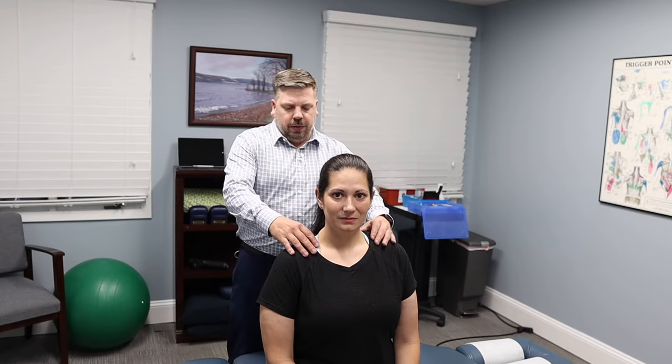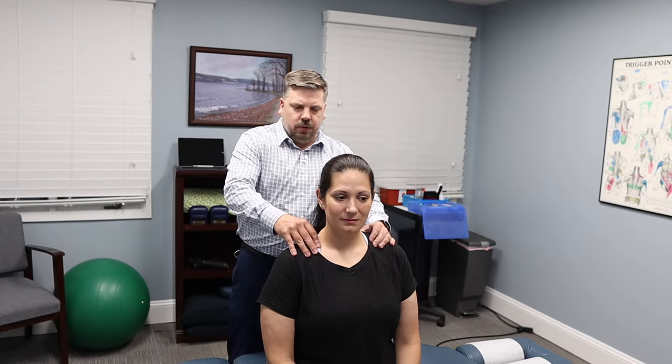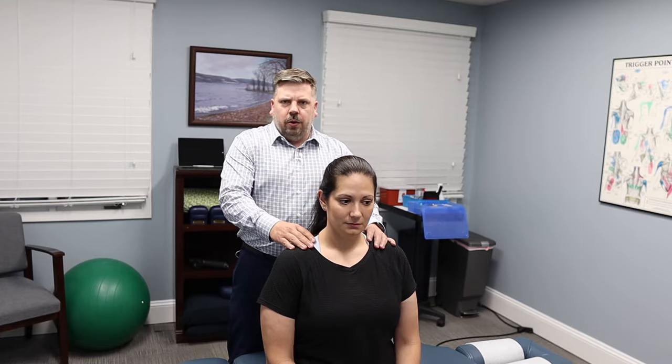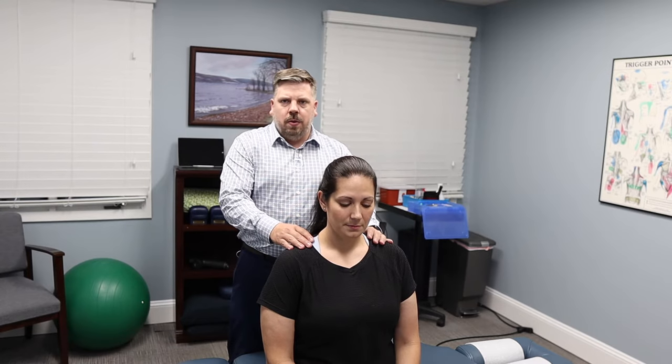Dr. Todd Sullivan from Nova Chiropractic and Acupuncture. One common condition we treat in the office is when people deal with chronic muscle knots right in the trapezius muscle. A lot of times that can be caused by poor posture or tension in the upper back and stress. What we're going to do is show you how you can treat this at home, and then how I treat it in the office.